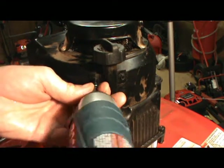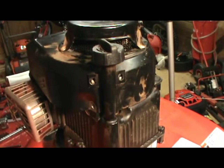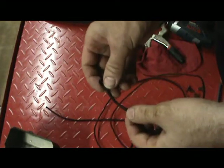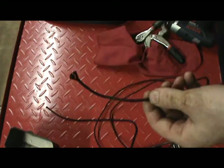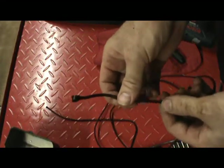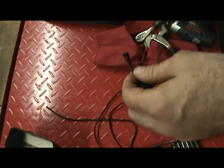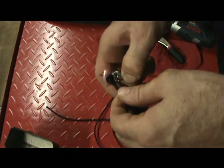Just remove these bolts holding it on, and then you can lift it off the engine. Now the first thing you want to do is cut some cord. I usually use about seven feet of this stuff. If you get cord that's not real flexible — like this is kind of stiff — you might want to go a little bit shorter. I cut this to six and a half feet. The first thing you want to do is heat the ends so that they don't fray or come apart.